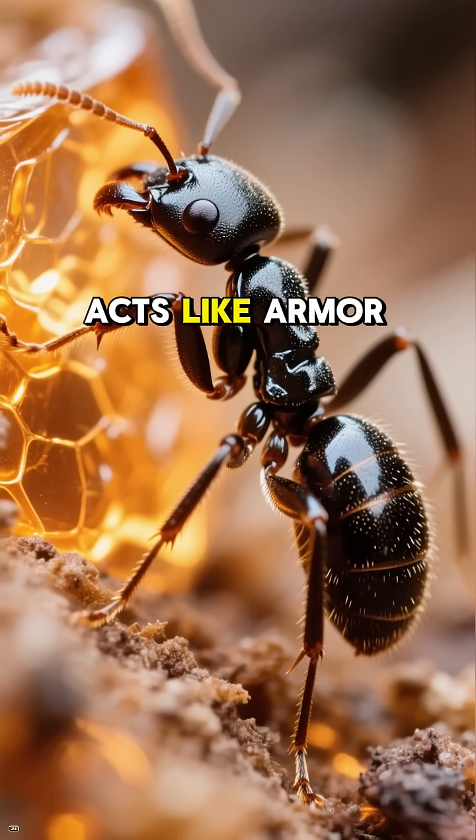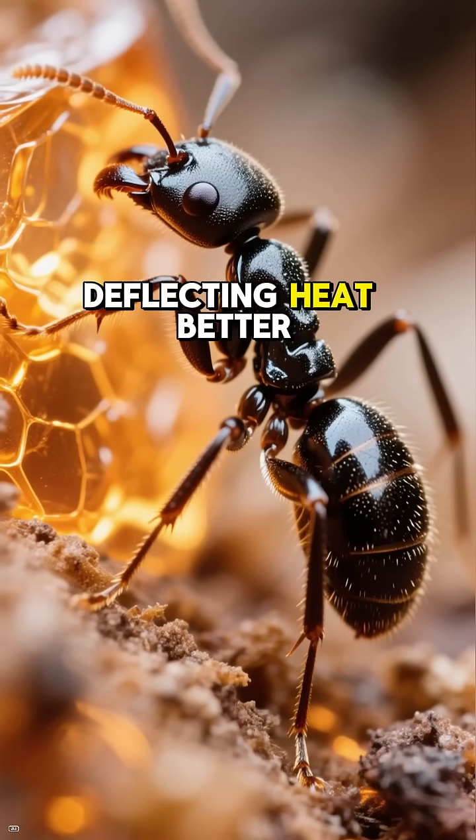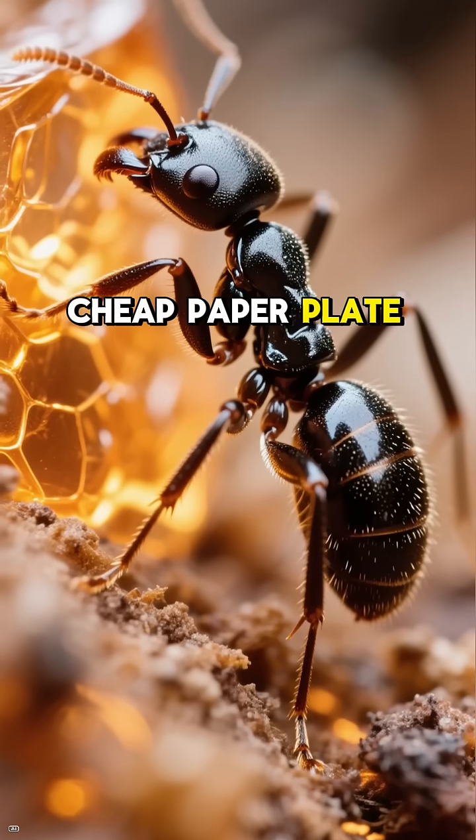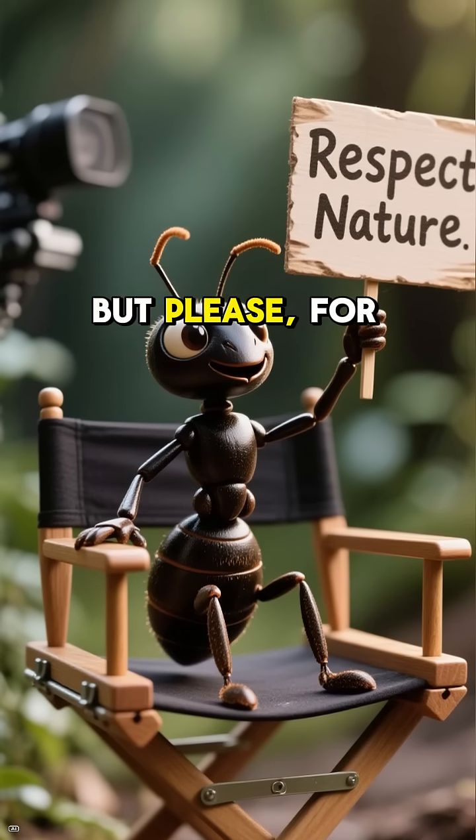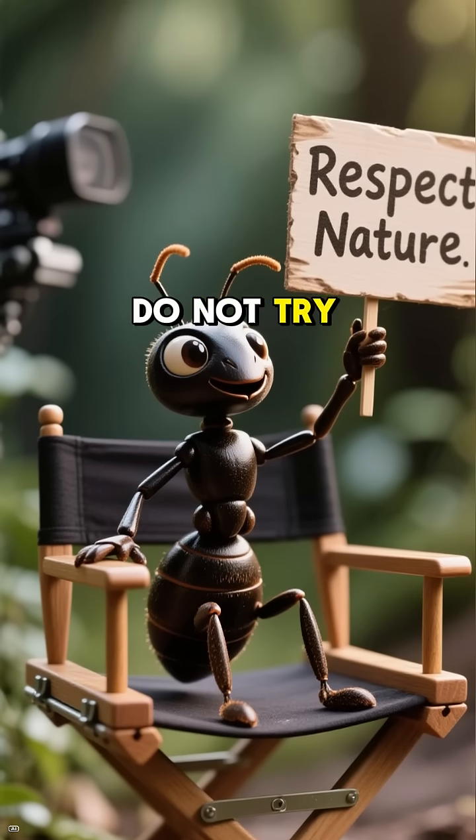And get this — their exoskeleton acts like armor, deflecting heat better than your cheap paper plate. Moral of the story? Never underestimate nature. But please, for the sake of ants, do not try this at home.